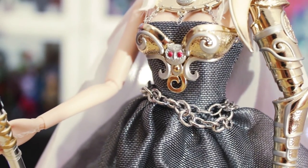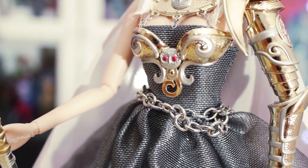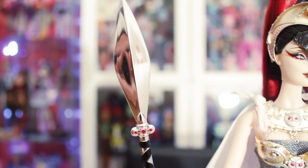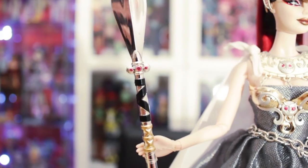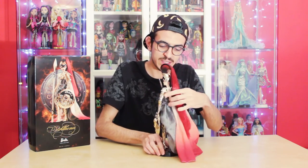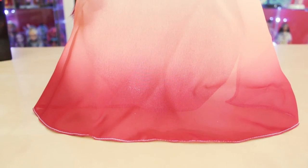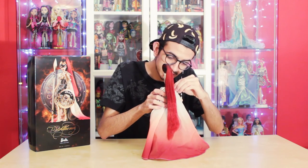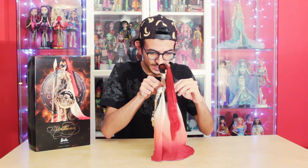She also has a little chain belt on her dress. In her other hand she has a really big spear that is all silver with black and gold details. On the back she has a really huge cape that makes a gradient from white to red — it's amazing, really pretty, and a really soft material. The cape is tied to her neck piece with little ties.